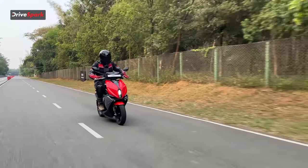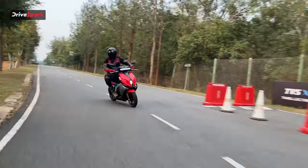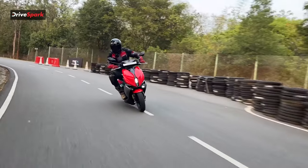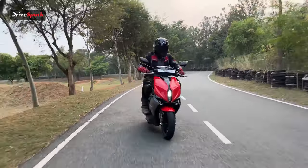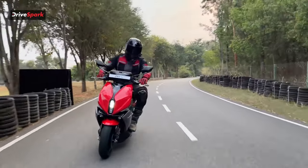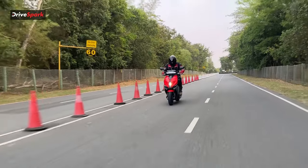The battery pack on the TVS X is certainly one of the largest fitted to an electric scooter in India — it's a 4.4 kilowatt-hour battery pack, and it delivers a range of around 140 kilometers on a single charge.